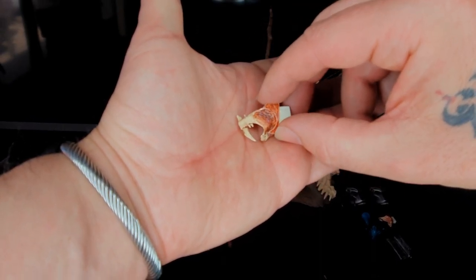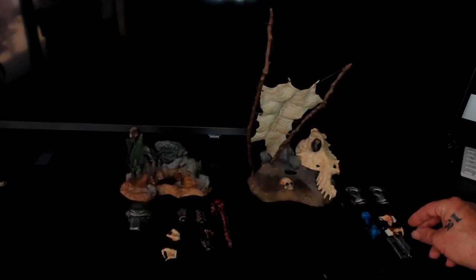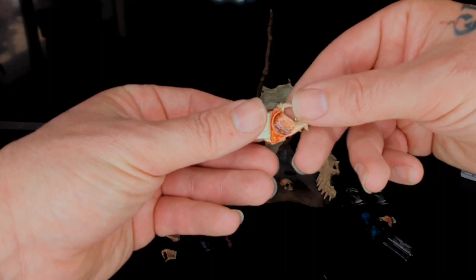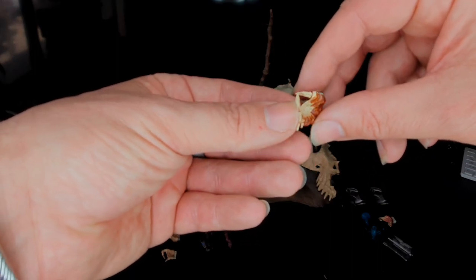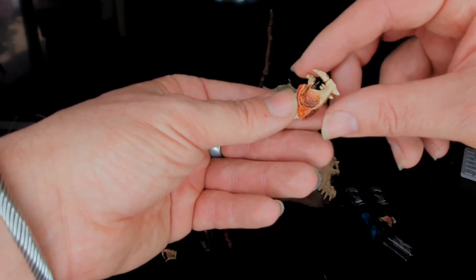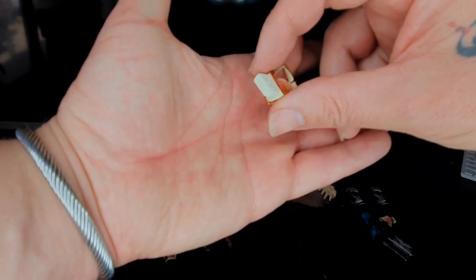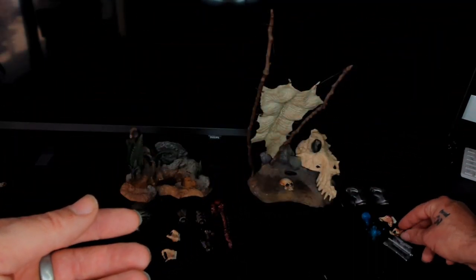There does seem to be a slight difference between the two sets of mandibles. I had a look earlier and found that the ones included are actually the wrong mandibles for this character — they've been mixed up, likely from another Predator figure. I got in touch with the seller to let him know, but it's been a couple of weeks and I still haven't heard back, so that's his lookout.